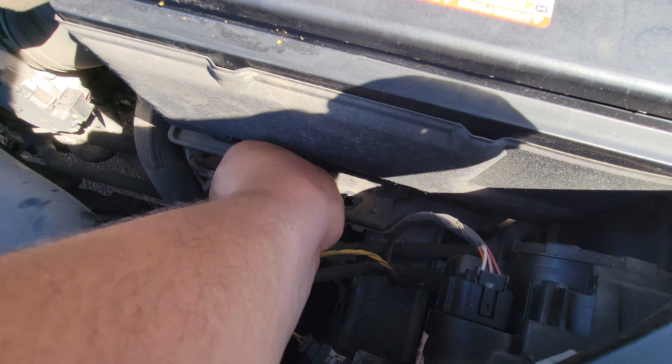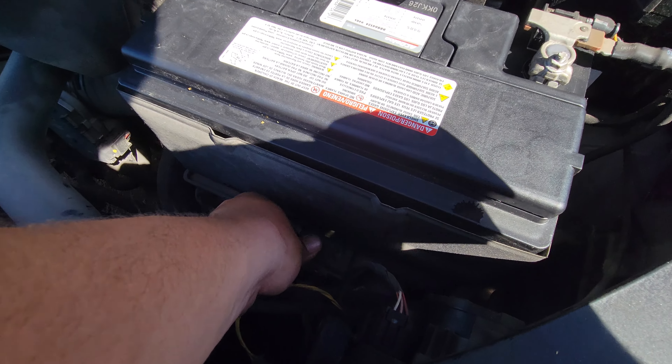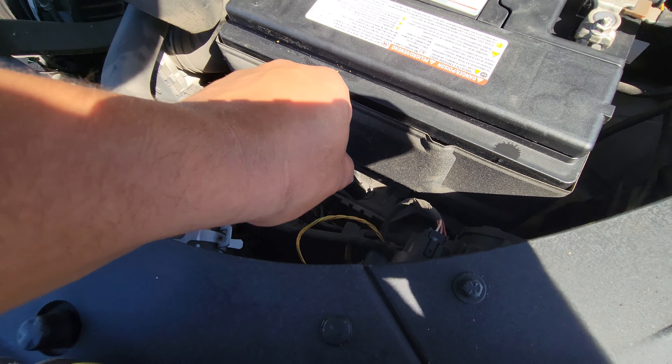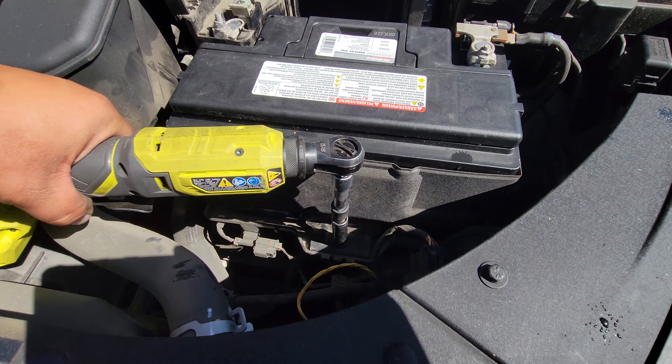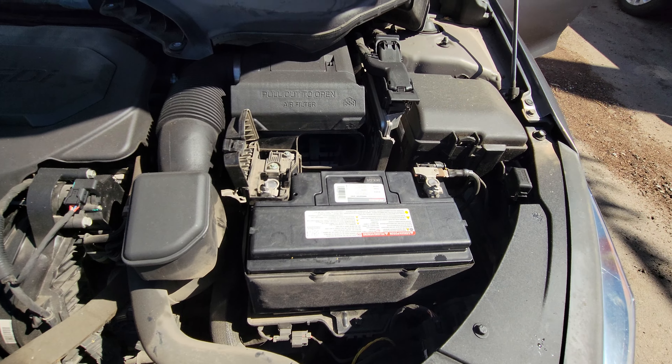Let's go ahead and put in our battery clamp — this is going to go right down here just like so. Grab the bolt that goes with it, right in there. That will be a 12 millimeter slot, and you will need an extension to get to it. Go ahead and secure this down.